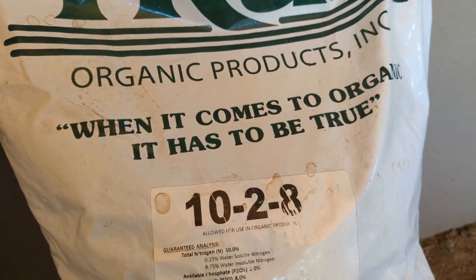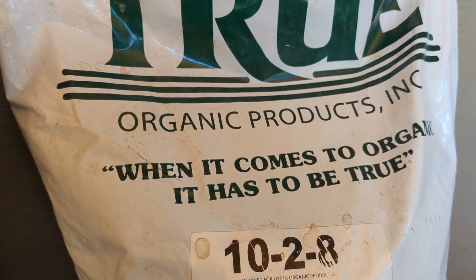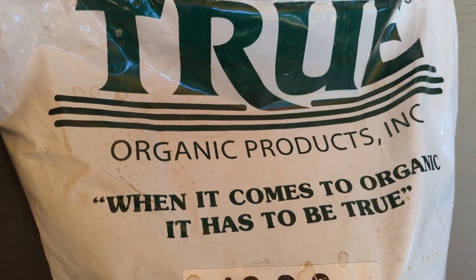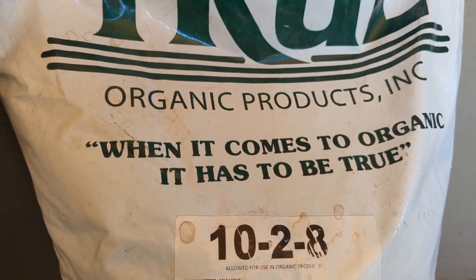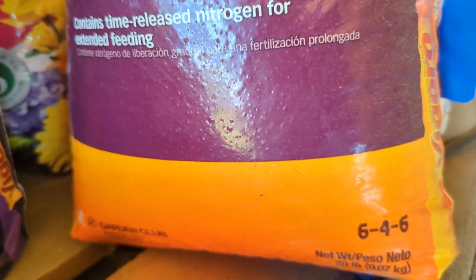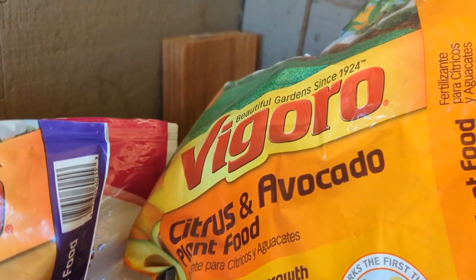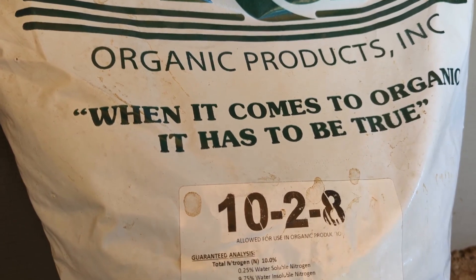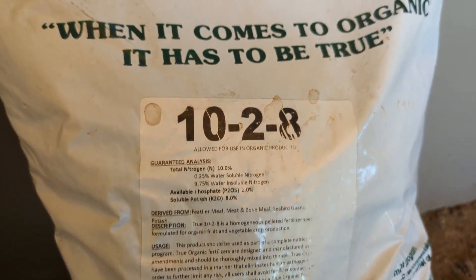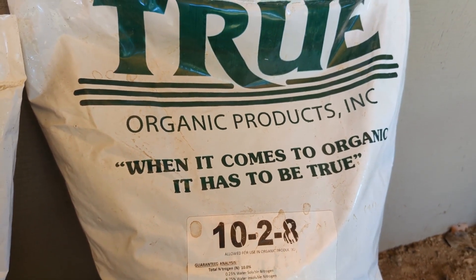I can't tell you exactly what I paid, but it's an amazing deal compared to buying organic fertilizer at Lowe's or Home Depot. For reference, the organic 6-4-6 fertilizer I've been using is a 20-pound bag I paid about $10 or $11 for at Home Depot — so this new one has higher NPK concentration, is 40 pounds, certified organic, and the price was even better.